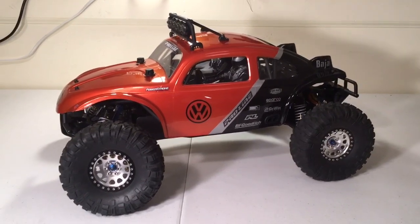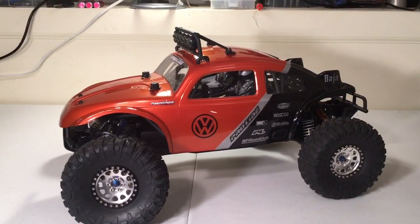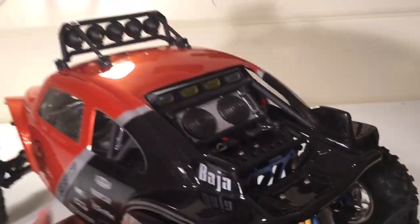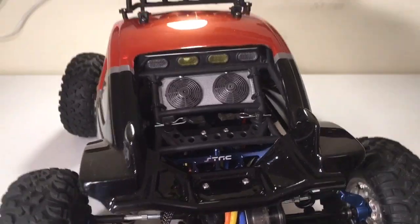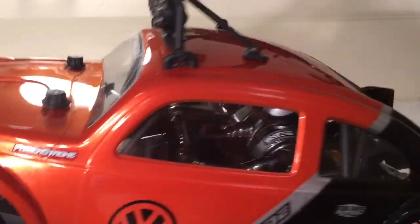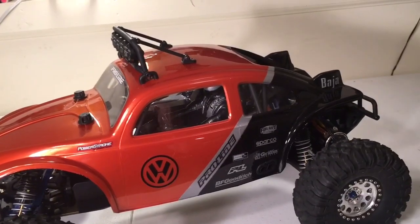The first thing you'll notice is the bug body — this is the bug body that is for the Axial Yeti. There is actually an Axial Yeti cage under that body. Had to do a little bit of modification to make this work, but in the end the end product speaks for itself. It's got a cage and drivers inside. In a second I'll pull the body and show you how those modifications were made.